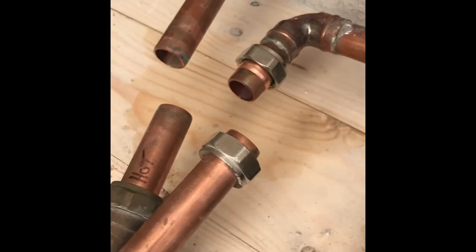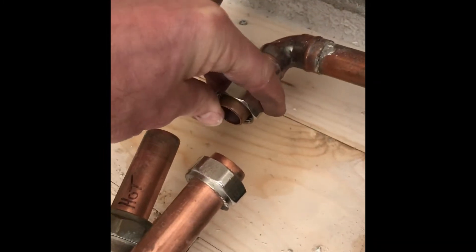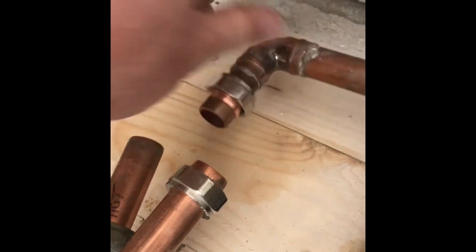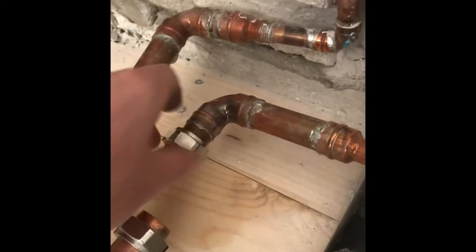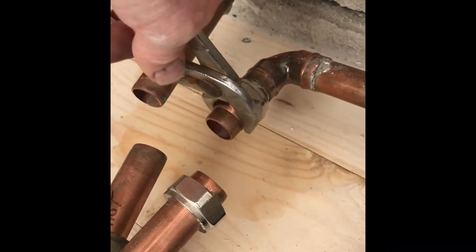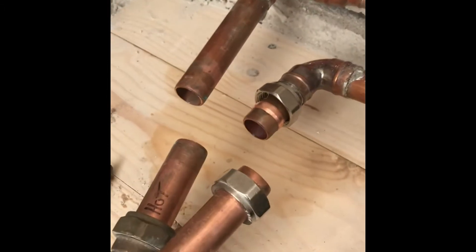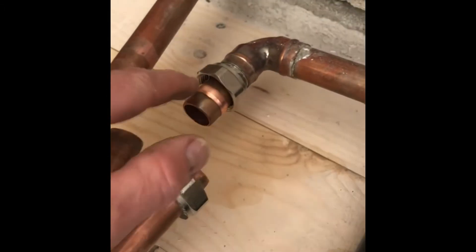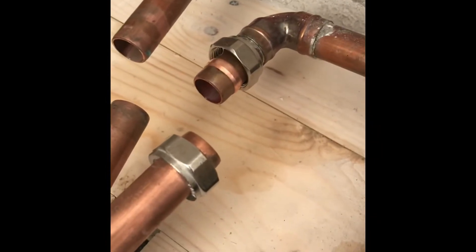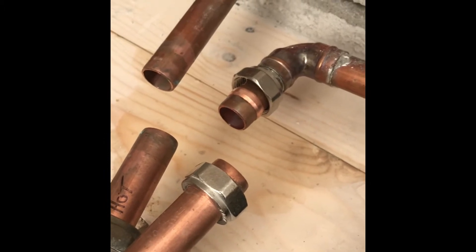So let me show you the problem. I'm sure we've all been there — done a fitting wrong, normally involving a compression fitting, and then you can't get the compression fitting off. Normally what we end up doing is using a pair of mole grips and trying to pull it off, but it won't come off and you absolutely ruin the olive and the pipe, spending a lot of time doing it.